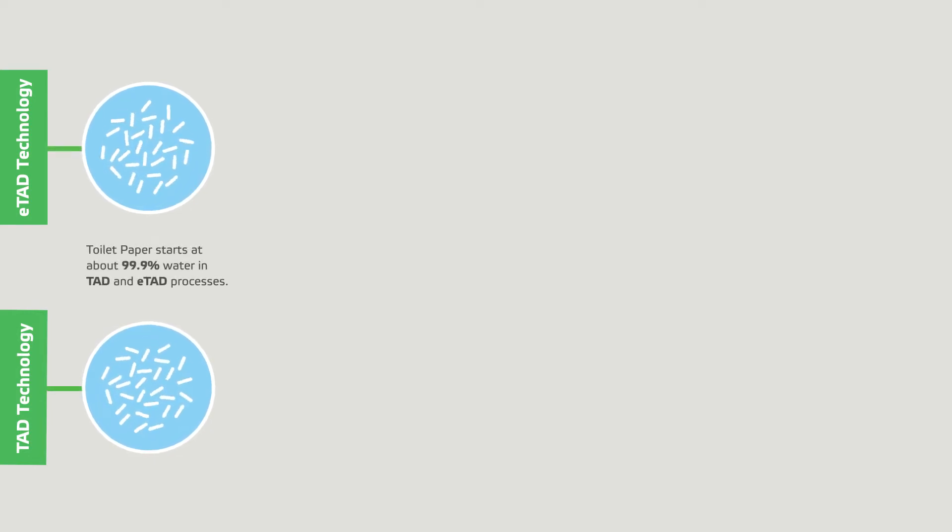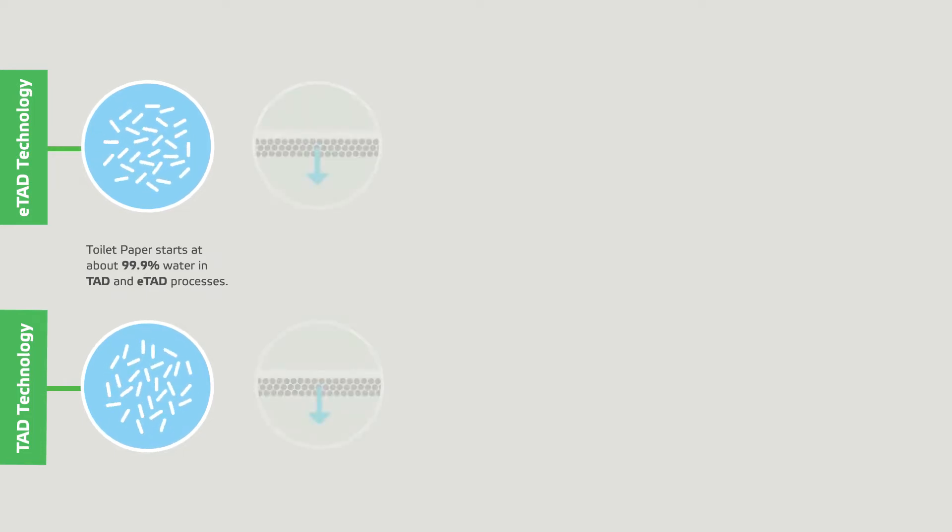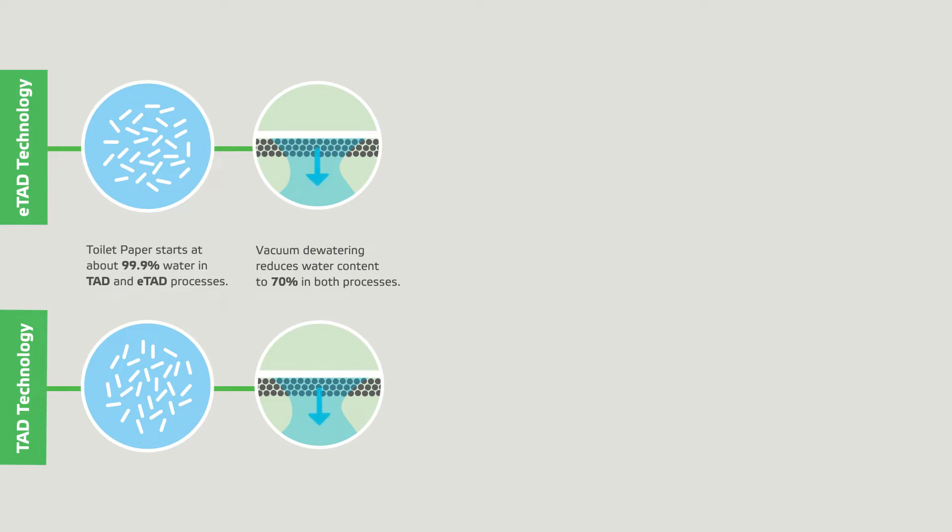Toilet paper starts at about 99.9% water in both TAD and ETAD processes. Draining reduces water content to 70% in both processes.